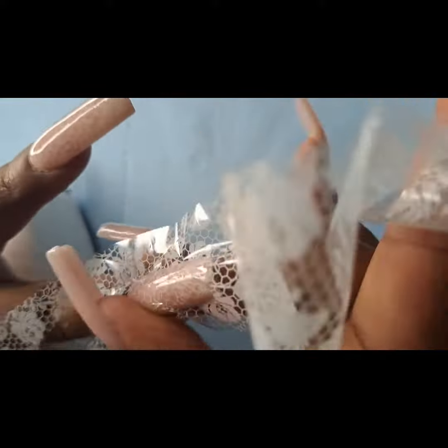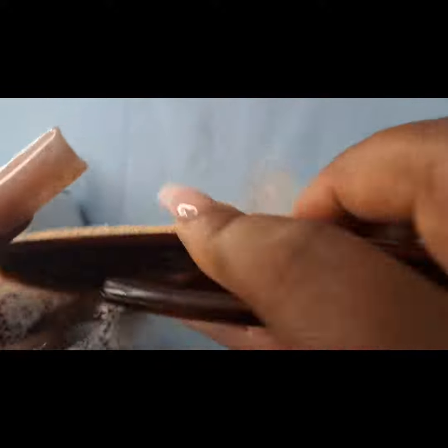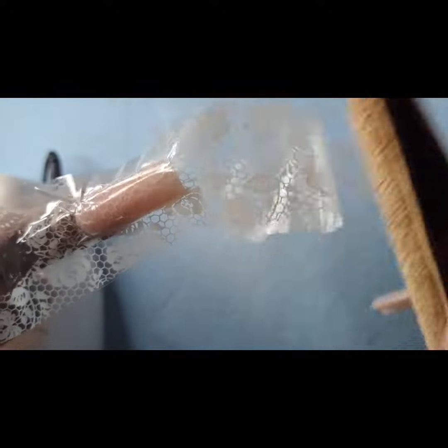So I put a thin coat of transfer gel down and cured it for 60 seconds, and now I'm placing the transfer onto my nail and I'm gonna use my buffer and smooth it down to make sure that the transfer transfers completely.